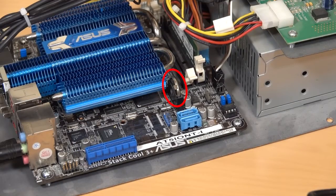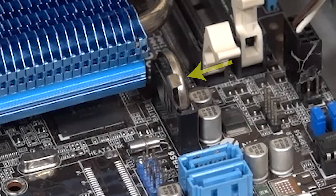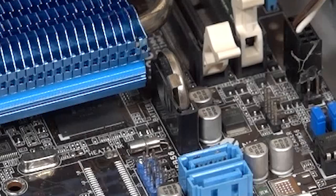First up, locate the lithium battery on the motherboard. Gently push the locking tab to the side, then lift the battery up and out of the holder. The battery holder is extremely fragile, so be careful. Reverse these steps to install the new replacement CR2032 cell in the same orientation as the original battery, with the engraved side facing left.